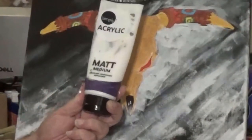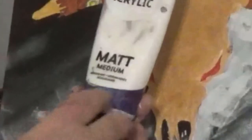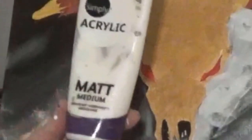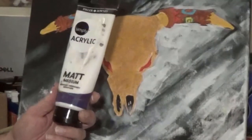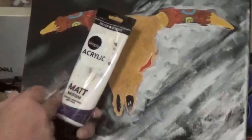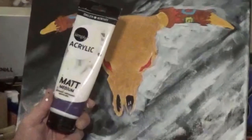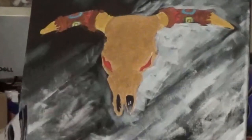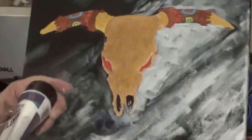I'm also going to use matte medium — this is by Daler-Rowney. Think of it as acrylic paint but clear: it's transparent, comes out milky white looking, extends your paint, and then dries clear. I'll put a little bit of that in just to give it a little extra translucency. Did I say it right? Translucency? I think I did.